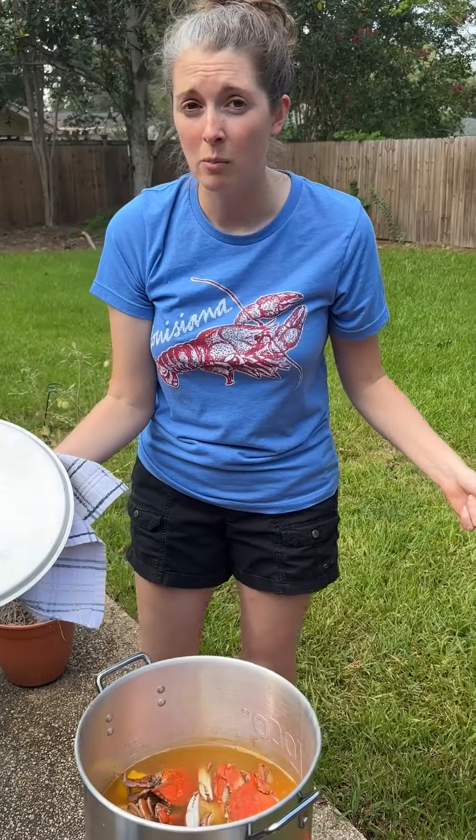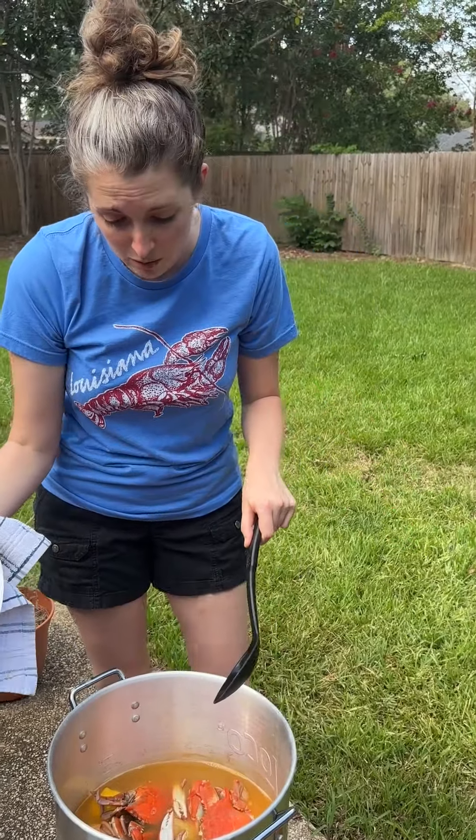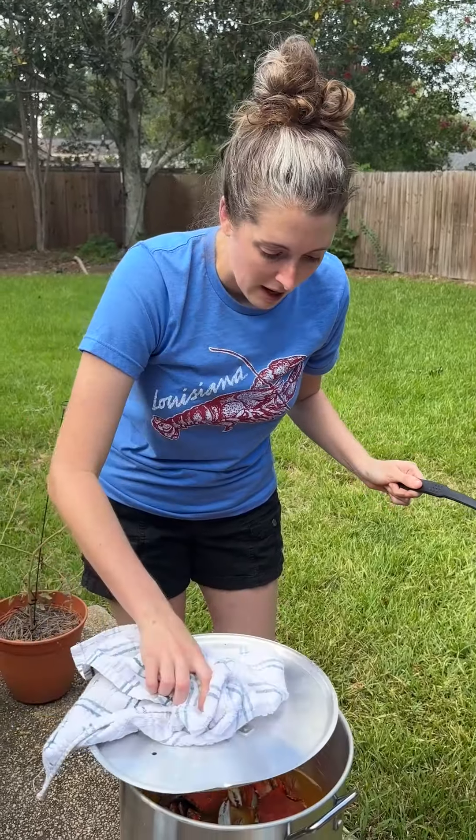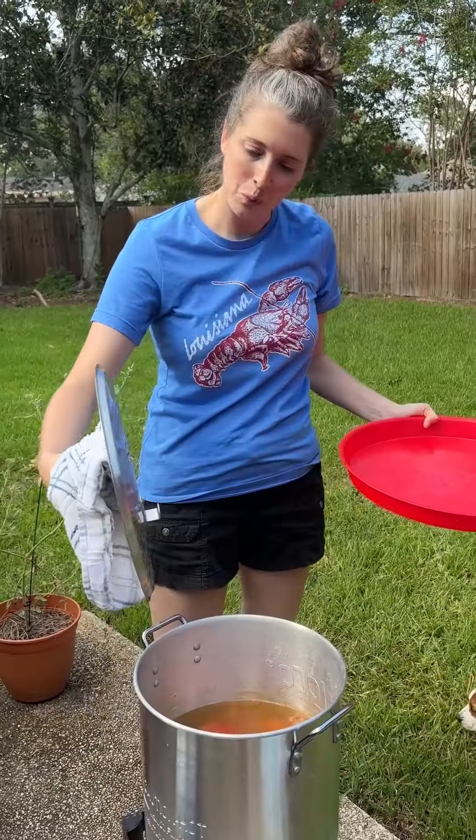Usually we let our boil soak for like 30 minutes, but these have already been boiled once so I have a good feeling there's gonna be a lot of flavor in these crabs already. We're just gonna let them sit and soak for a while and we'll be ready to eat.